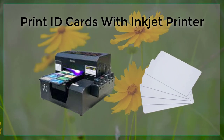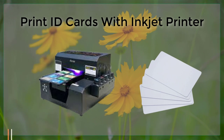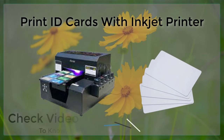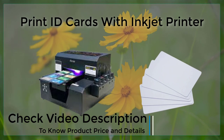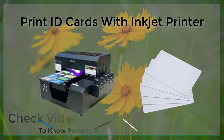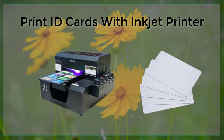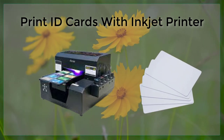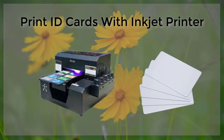Printing ID cards with an Inkjet printer is a cost-effective and efficient way to produce high-quality identification cards for a variety of purposes. Whether you need to create ID cards for employees, students, or members of an organization, an Inkjet printer can provide the flexibility and versatility you need to produce professional-looking cards that are both durable and secure.